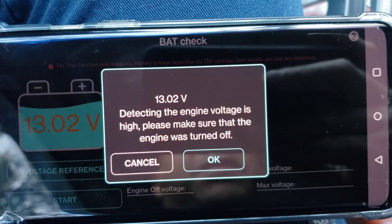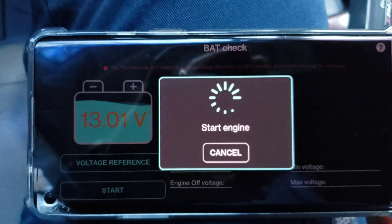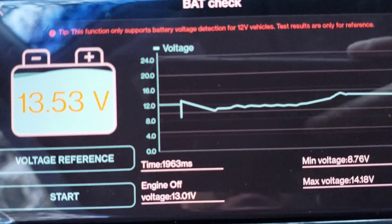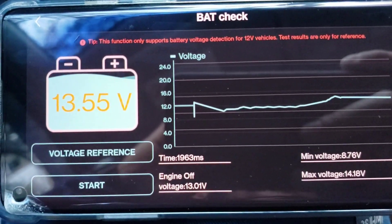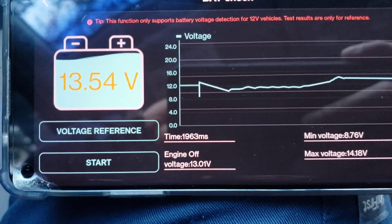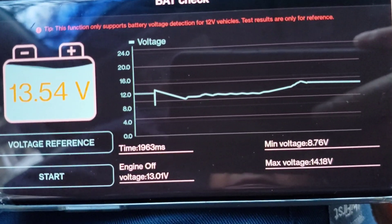It says 'detecting — the engine voltage is high, please make sure that the engine was turned off' — okay it's off. Start engine. So as you can see it's telling you all the information right there: the time is 1963 milliseconds — I believe that's the time to turn on — and it says engine off voltage was 13.01 volts, minimum voltage is 8.76, max voltage is 14.18, so this seems very good.